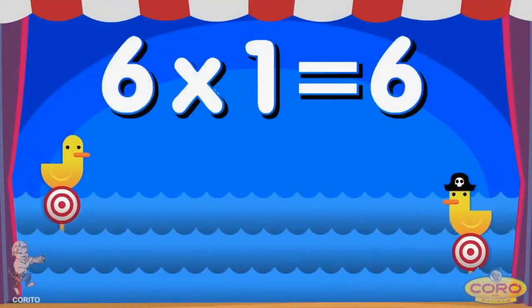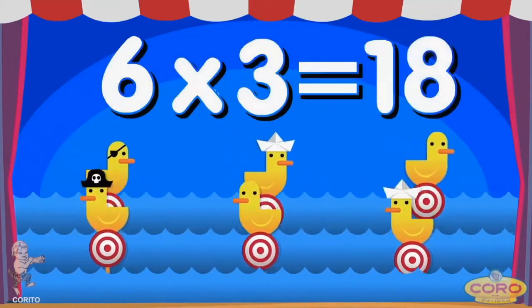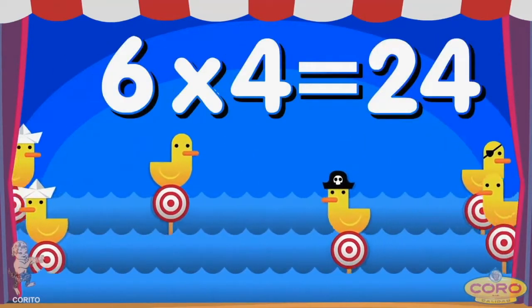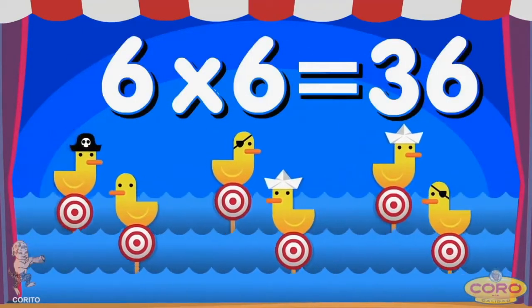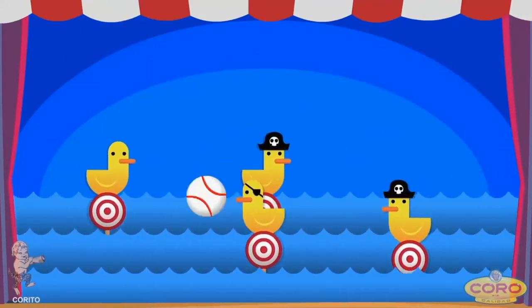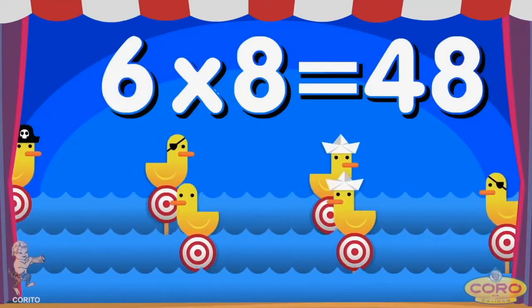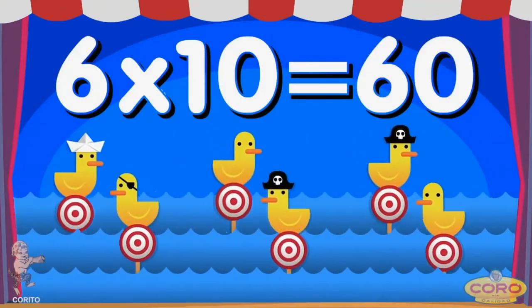6 times 1 is 6, 6 times 2 is 12, 6 times 3 is 18, 6 times 4 is 24, 6 times 5 is 30, 6 times 6 is 36. 6 times 7 is 42, 6 times 8 is 48, 6 times 9 is 54, 6 times 10 is 16.